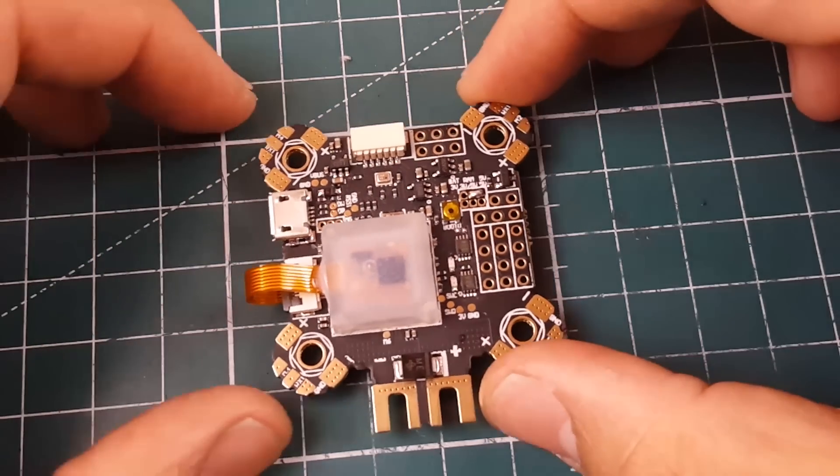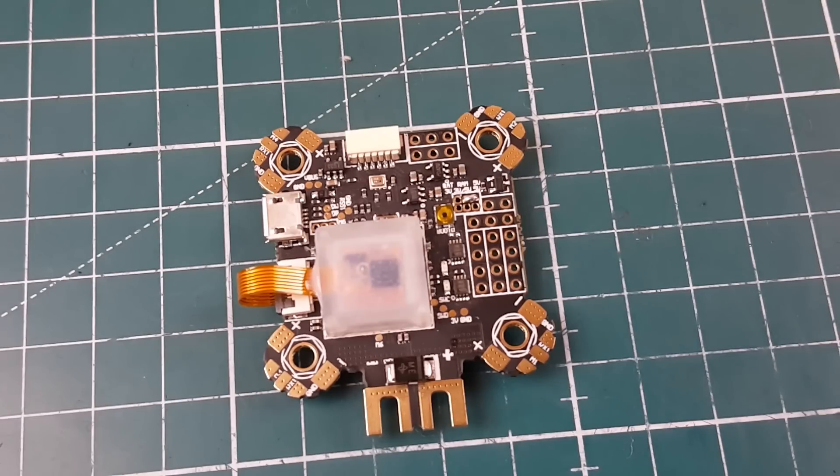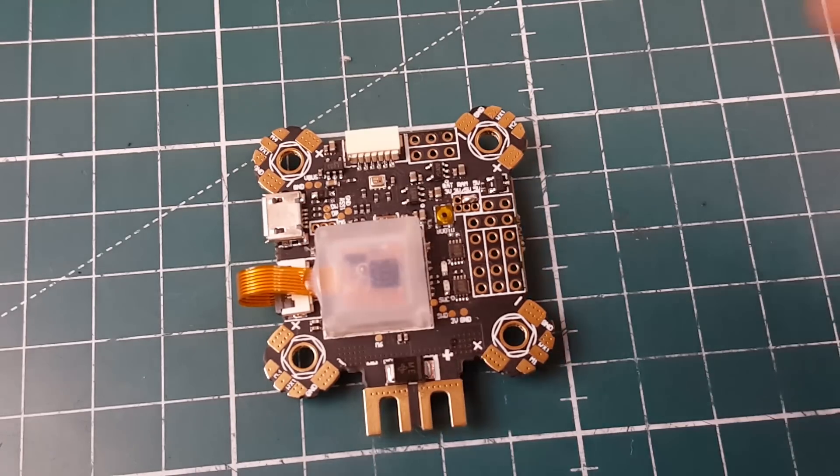Hi guys, welcome back to the channel. Today we're going to be taking a look at a new board — it's a generic board I found on Banggood. It's an all-in-one flight controller which resembles the Airbot F4 Pro. You might say it's a clone, but it's not, it's just an OEM rebranded board, and it is actually branded — it's a Happy Model.